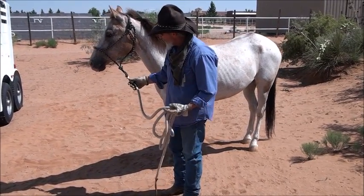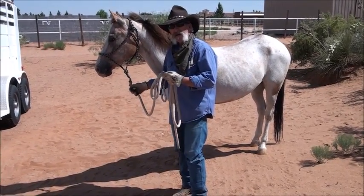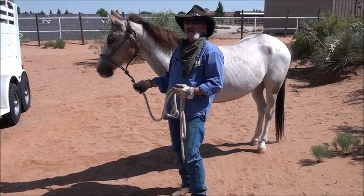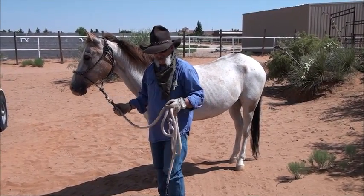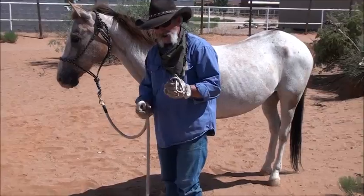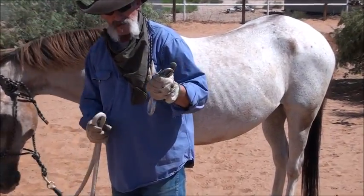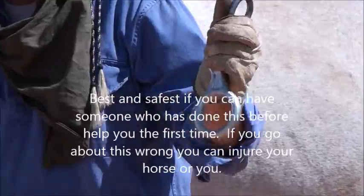It's kind of counterintuitive — I'm going to hook him to the trailer, create some anxiety for him, have him pull back and get a release. He's going to get a little bit of pressure, but as soon as he stops, he gets that release because this rope is being fed through a friction device called a tie ring. I call this the functional tie ring — I think it's easier to use than some others on the market, but any of them will work.